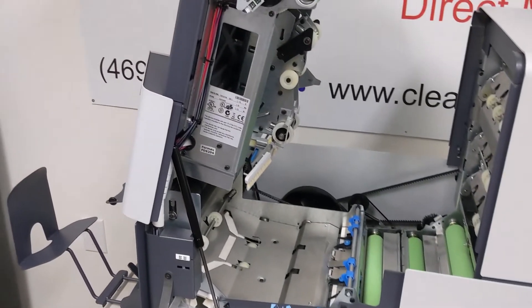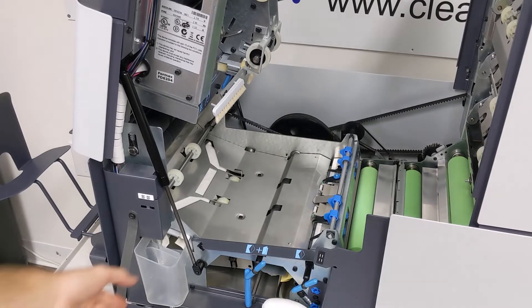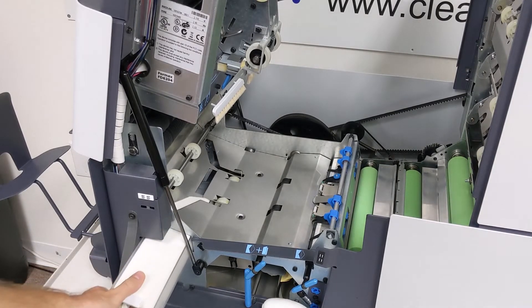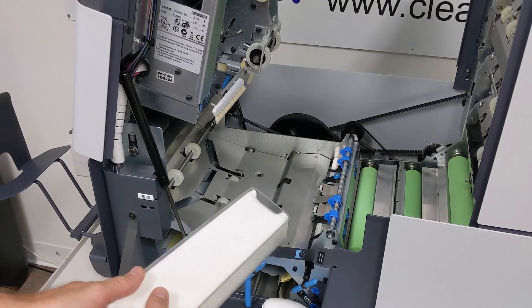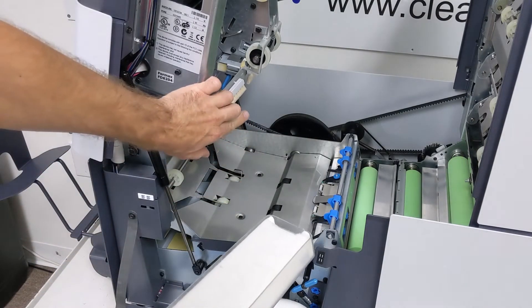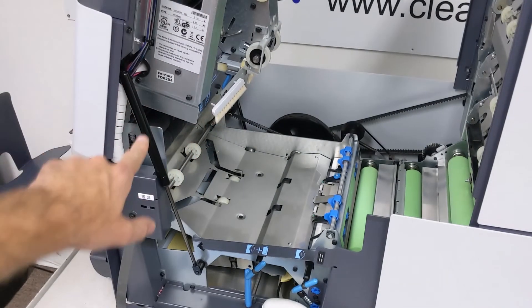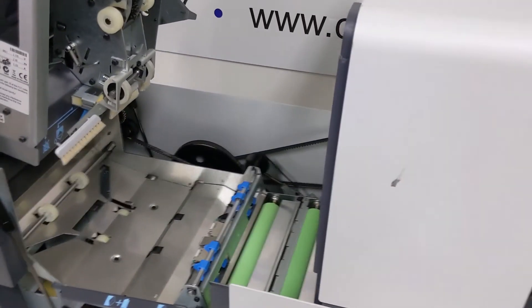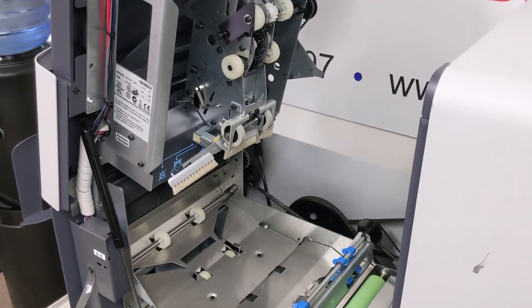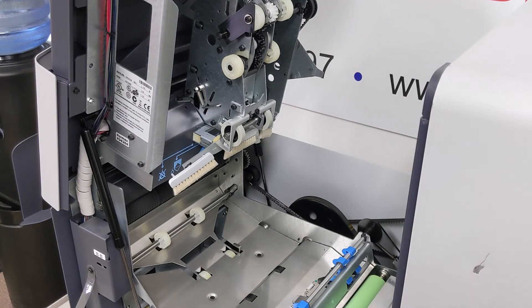If you're also using this machine to seal your envelopes shut after inserting, another common part you'll need is the brushes and cloth. This is the moistening cloth, and the brushes are up here. We sell a set that includes three brushes and a new cloth — that's also a common part that we sell a lot of.